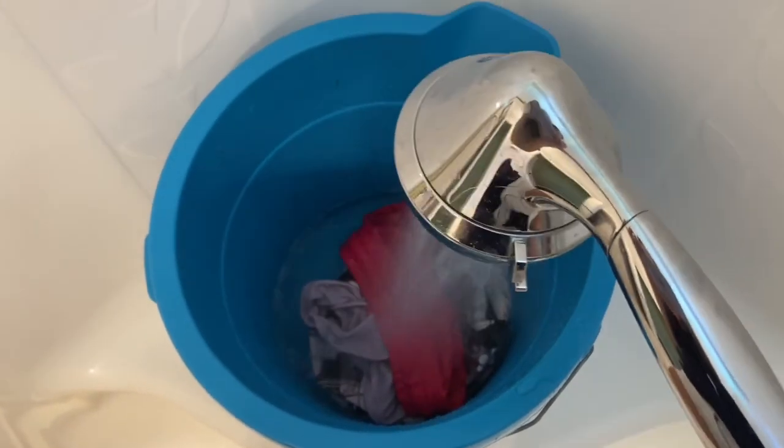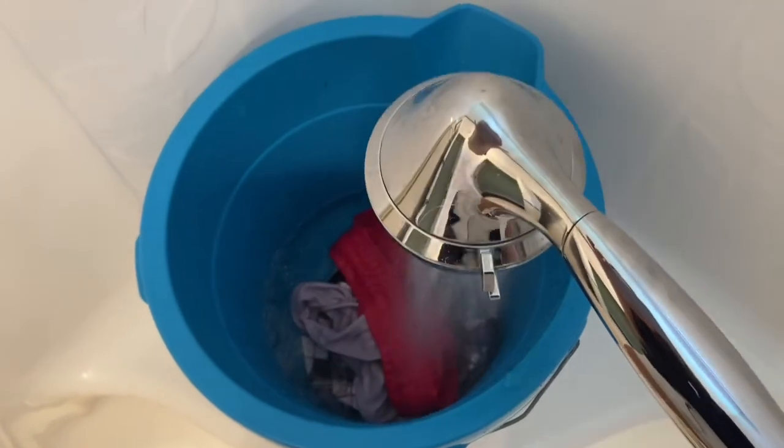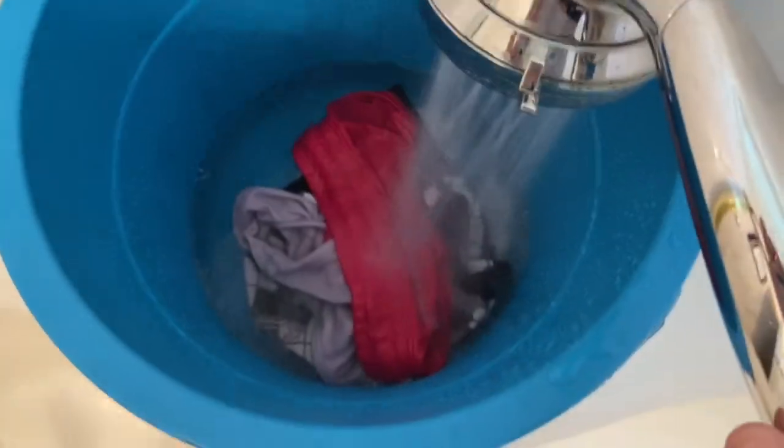Hey guys, it's Kim with 5-Minute Cloth and today is day four of the flats and handwashing challenge. I will be sharing with you how I'm handwashing my flats this year. Since my daughter is only using one diaper a day, my method looks a lot different than in the past.